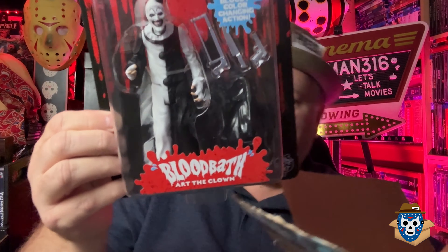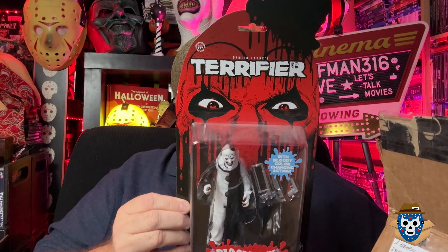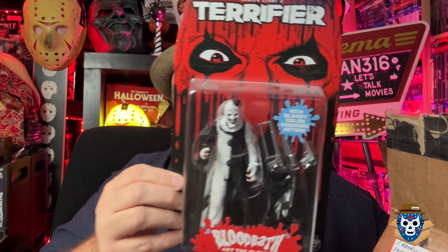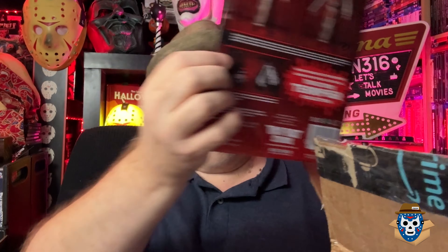So I also got this figure here - it's the Terrifier Blood Bath Art the Clown figure with bloody color-changing action. I probably won't open this, but I think it's a pretty damn good figure. It's got a weird long packaging - it actually had a little bend on the corner but I saw that in his photos. From what I'm seeing, a lot of people have that happen because of how extended this package is. If you get the figure wet, he turns bloody.